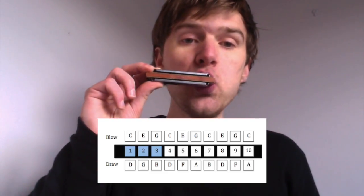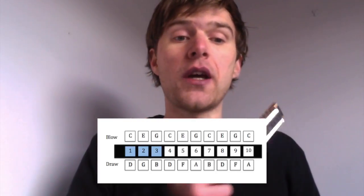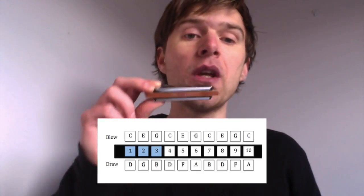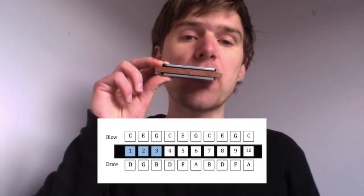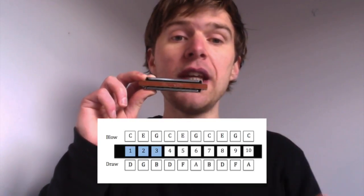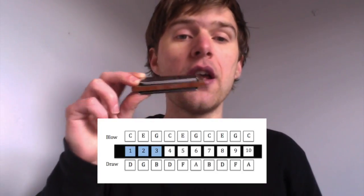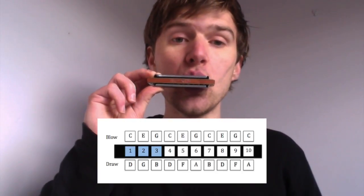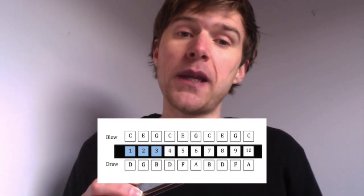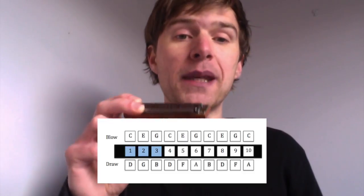Hole one: you've got a C note on the blow and a D on the draw — same as hole four. Hole two: the blow note is an E and the draw note is a G. And then hole three: three blow is a G, repeated the same as the two draw, and three draw is a B note.